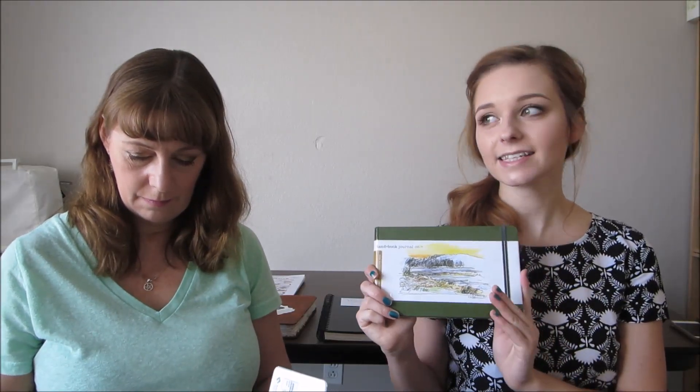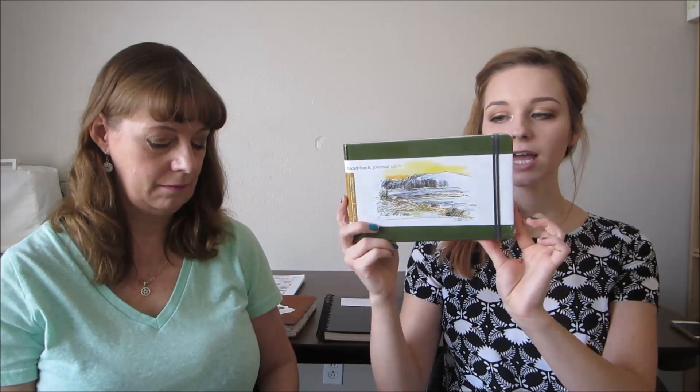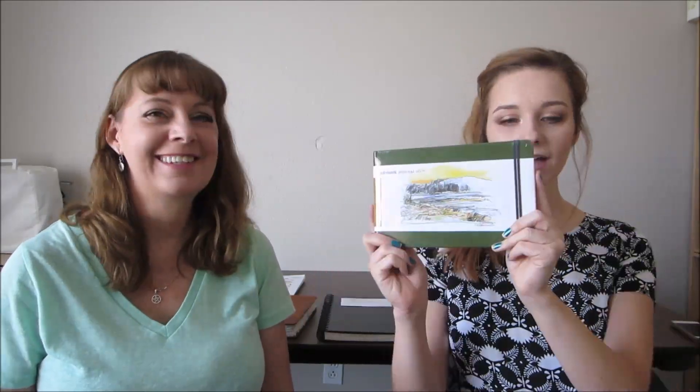Next are the Handbook Journal Company sketchbooks. This is interesting because my mom doesn't like their watercolor ones but I do — two different sides of the coin. We both agree their drawing journals are really nice. They come in a bunch of different colors with a really nice canvas cover, as opposed to the Moleskine's faux leather. I prefer the canvas; she prefers the faux leather because if you spill something on it you can wipe it clean, whereas fabric will get stained.